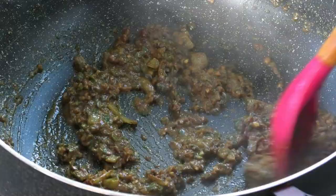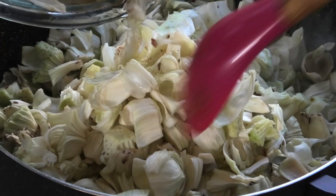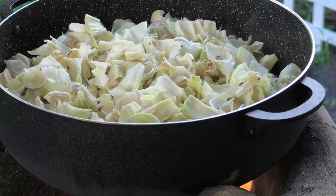Then the next step will be to add our chatein or bread nut. Add that in and we'll go ahead and give this a good mix to coat the chatein or bread nut with that delicious curry.